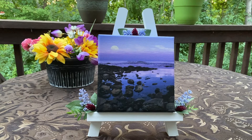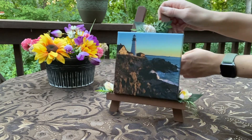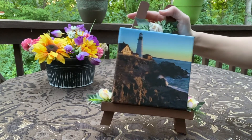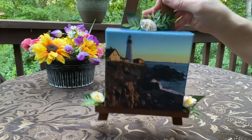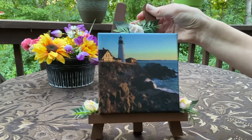This one here is Portland Head Lighthouse on Cape Elizabeth in Maine. You can see it's got a seashell up at the top, some floral on the sides — it's a really beautiful sunrise shot.